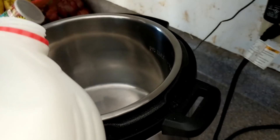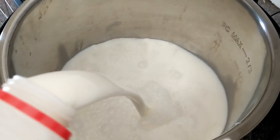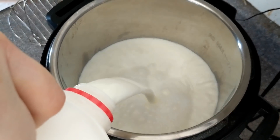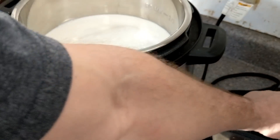An article on thekitchen.com says you can use any kind of milk - whole, two percent, skim - except you want to make sure it's not ultra-high temperature pasteurized. Also, in my book 'Wild Fermentation' there's an awesome section on yogurt that you should really go read. I'll leave a link below.